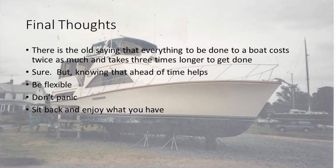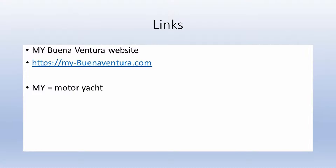The final slides — there's the link to the Buenaventura website. MY, the MY is Motor Yacht. MY-buenaventura.com is the website, and it's a secure website.